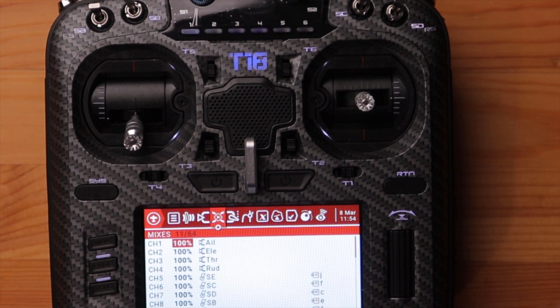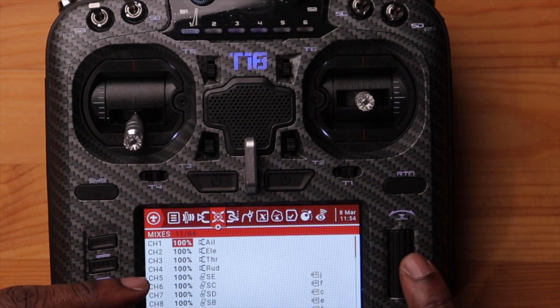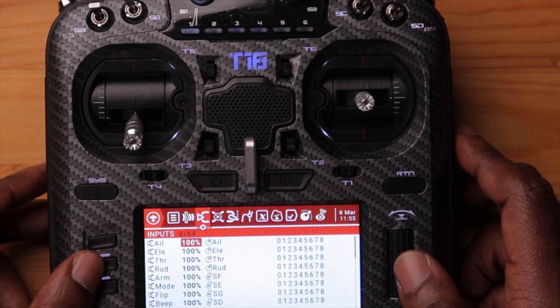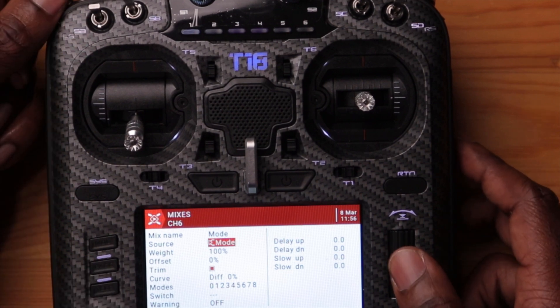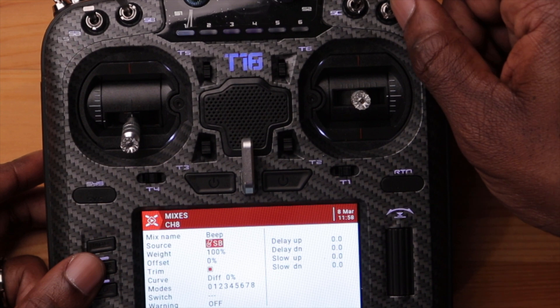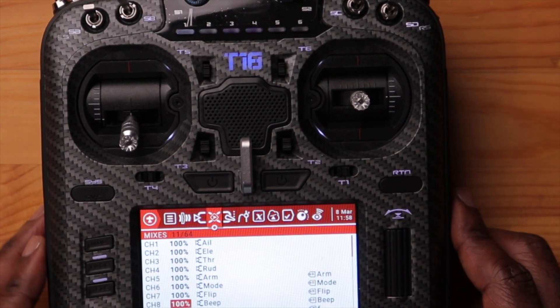Now we're finished with the input page. Let's go to the mixes page. It's the same thing — remember your sequence because the first four are already assigned: elevator, aileron, throttle, and rudder. What we need to do is assign the next four channels with the same switches we just set. Select channel five and use the arm switch, channel six as mode, channel seven as flip for the crash flip switch, and channel eight as beep. The mixes are now correct.